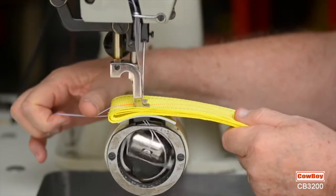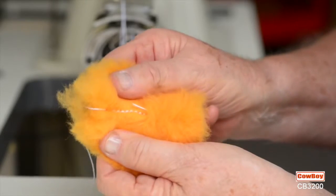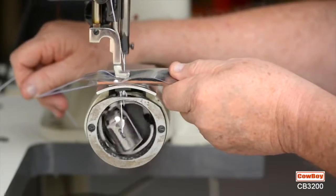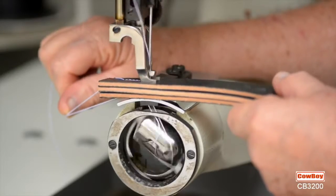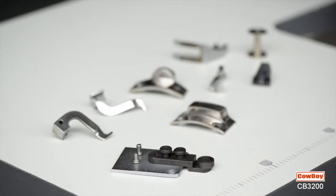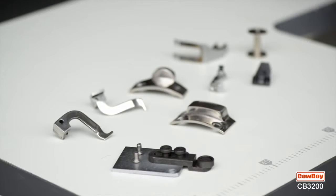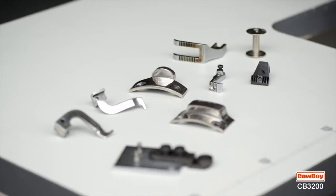On nylon strapping. Sheepskin with lock stitching. Bioplastics. Heavy felt. And easily glides through up to 5/8 inches of heavy leather. To further extend its versatility, there is a complete selection of attachments to allow switching from one modality to another in a matter of minutes.